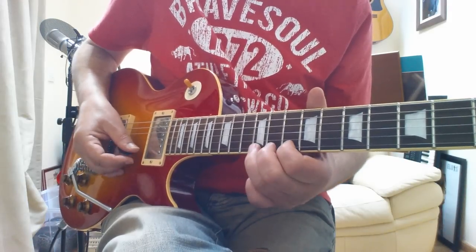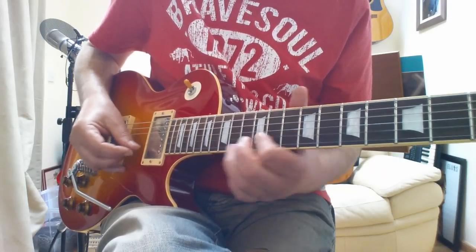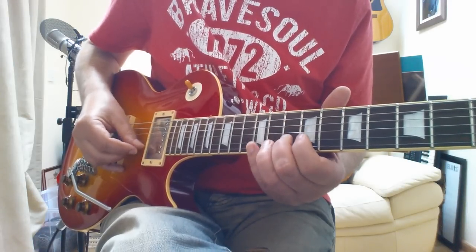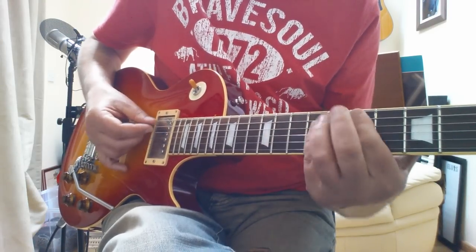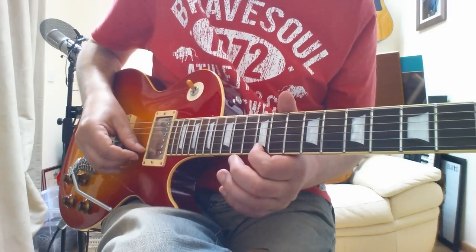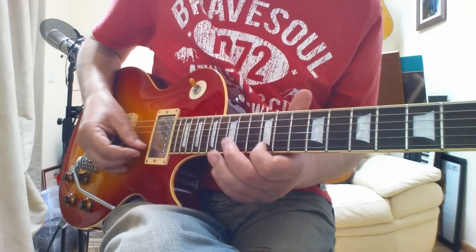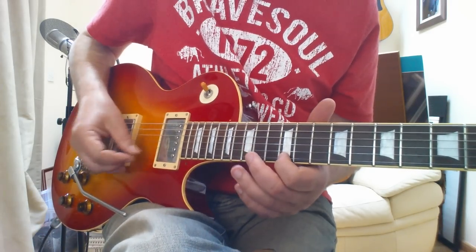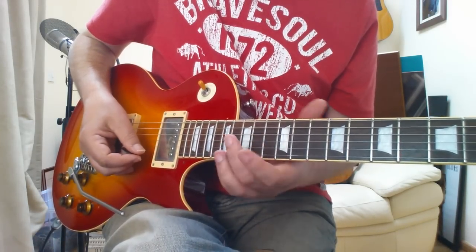And then it's an E, E-flat to a D. And then this, and then this — finishing on that E chord again. And then he's going to go to an A chord and he does this — your A chord will be there. Most of those notes are straight from the A chord.